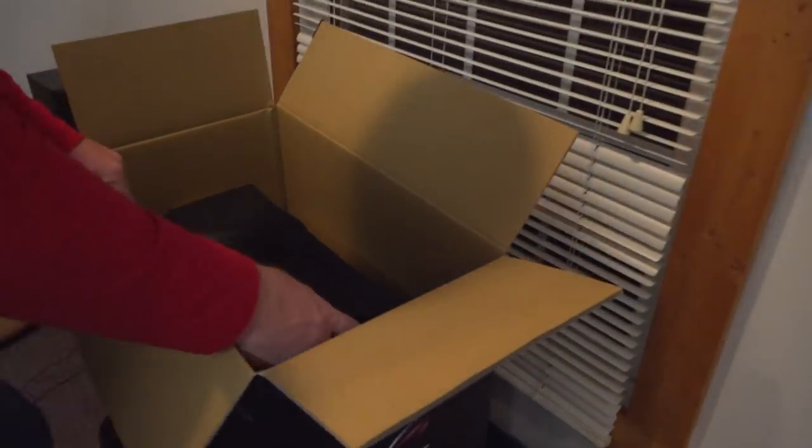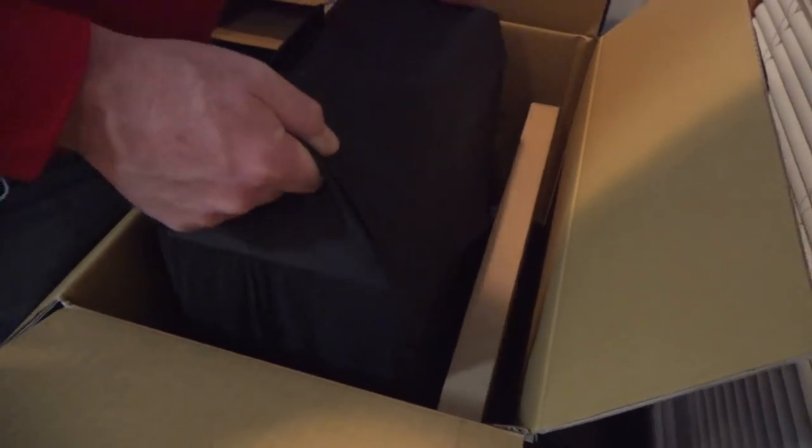Alright, next step. Let's see what the next part of this unboxing is. Is that the PC? We don't need that, this is like a small thing. Oh it's in a cover. This is cool guys.